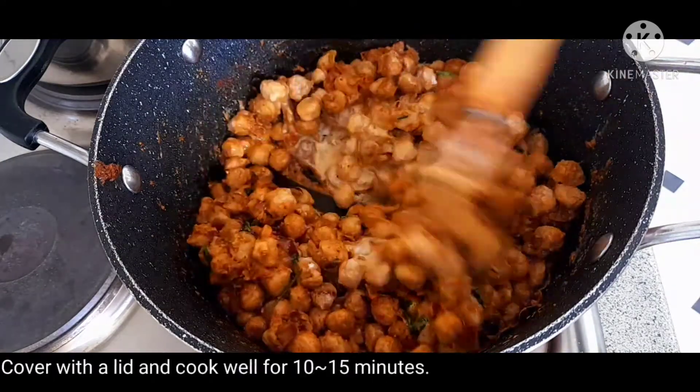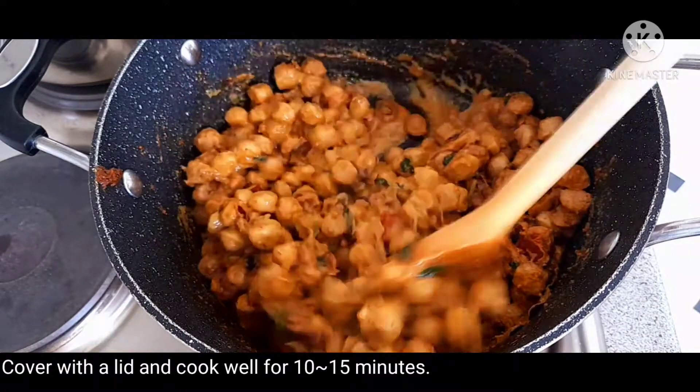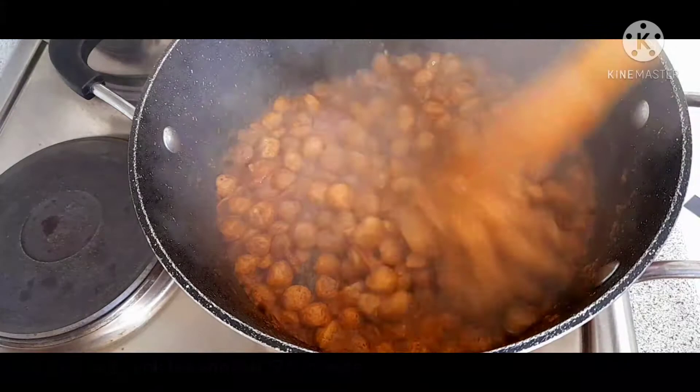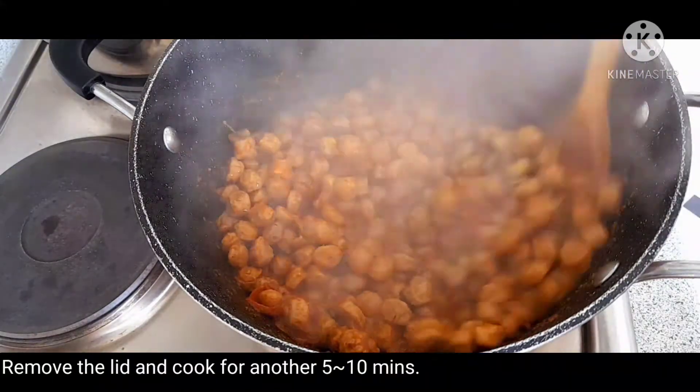I'll mix it so I don't need to do it separately. I'll mix the rice for 15 minutes. After 15 minutes, I'll mix it with the rice.